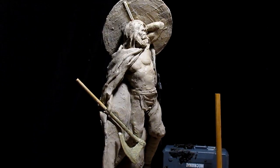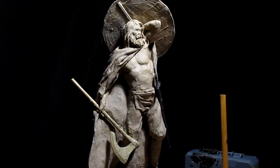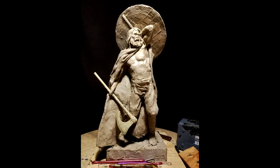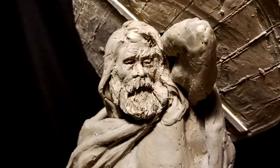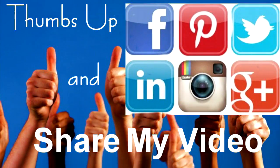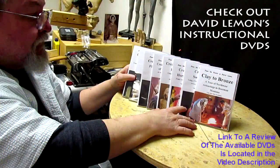Alright, don't forget to take a look at my instructional DVDs. They are great Christmas gifts for people who sculpt, and for yourself if you want a Christmas present. Give me a thumbs up, share my video, and check out my instructional DVDs — the link is down below this video. See you next time!